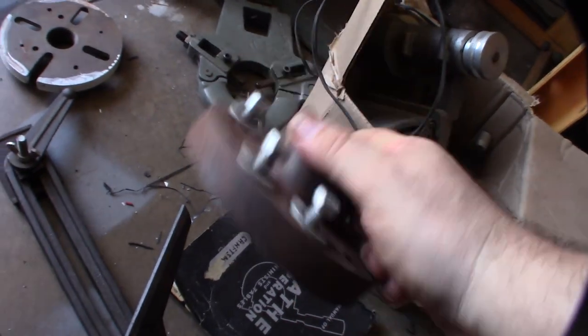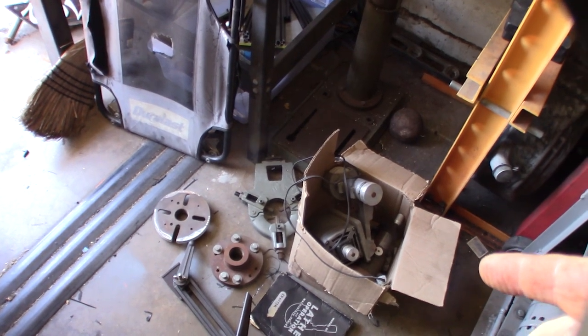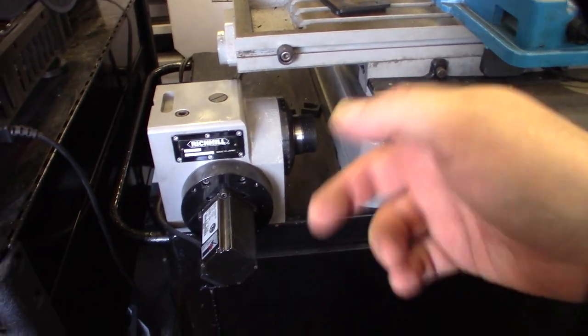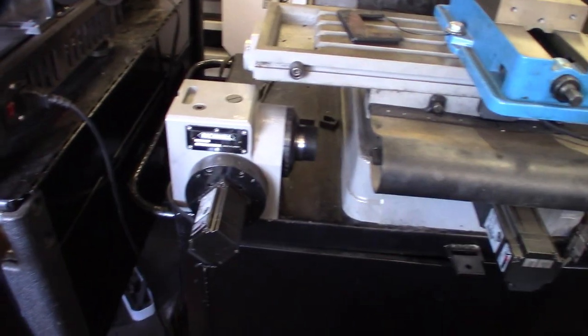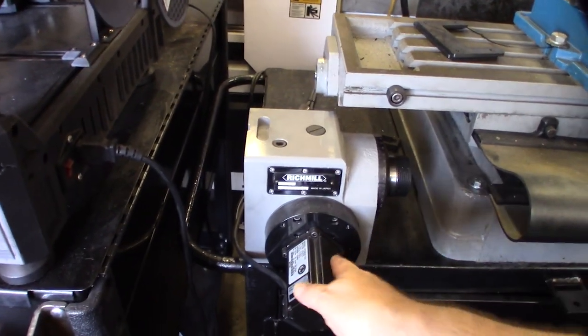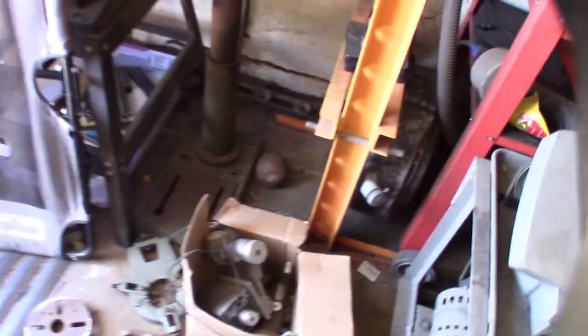It looks like the dad made this homemade chuck as well. I might re-thread that — I need a couple different things for my indexers. I have a fourth-axis CNC indexer on my CNC router, and I had to remachine and design some internal parts to make it work with a modern NEMA 23 motor.